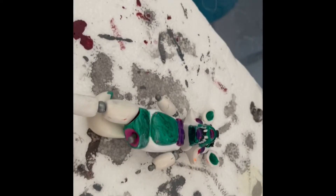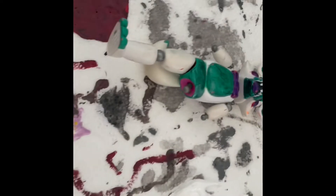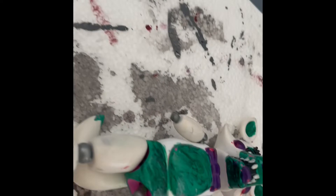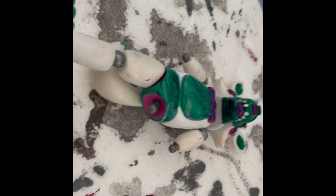Hello guys again, so I'm gonna be painting another custom, kind of a custom. Basically I'm just gonna be painting this because this is my second custom ever made, made a few years ago, and some of the paint is tipping off and there's some stains on the white part, so I'm gonna have to just repaint that. I'm just gonna paint the body white.